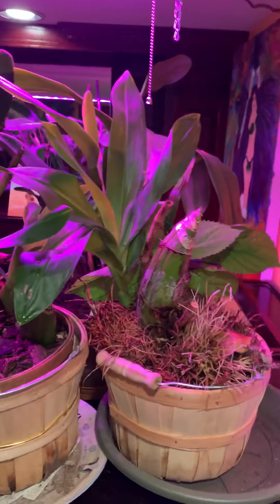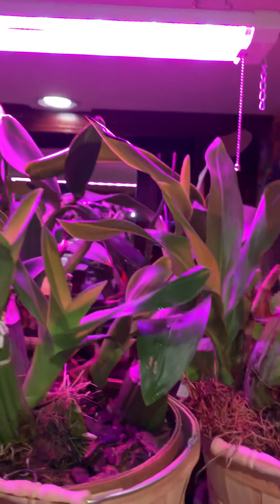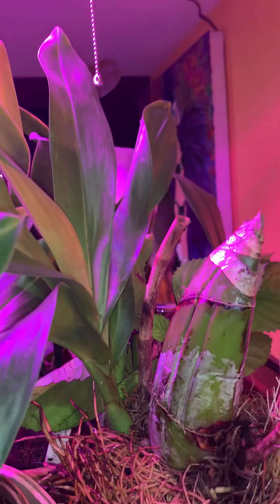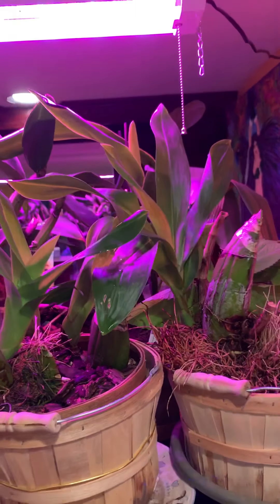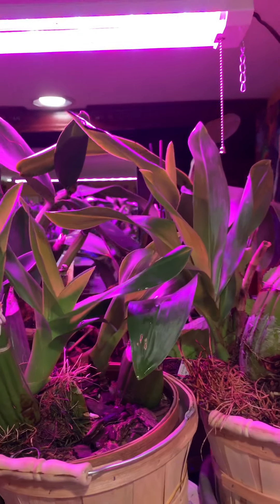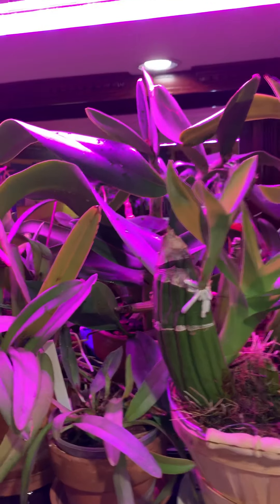These are Grammatophyllum tiger orchids that I rehabilitated — they were sick last year. I lost a lot of them to pseudobulb rot, but I managed to save them. They actually did not have any roots. This one I submerged into a pile of fir bark on some sphagnum moss, and this one I just put in an apple basket at the beginning of summer. Here they are — they both have new growths, which is pretty amazing.